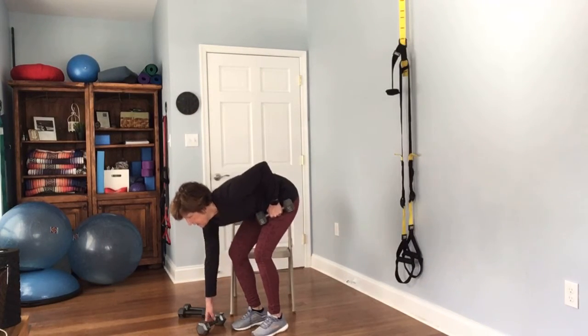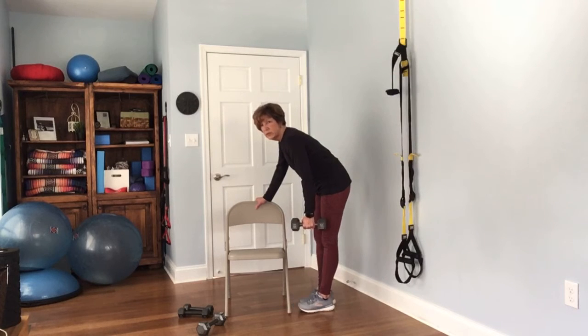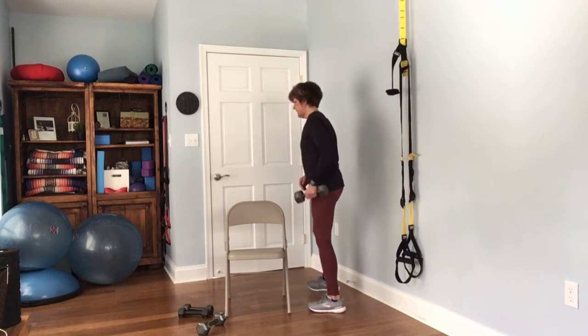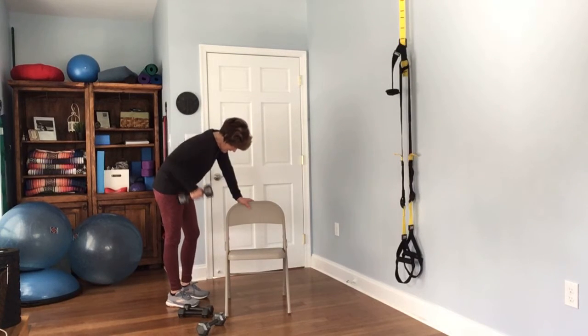Now we're moving on to that big muscle in the back. You can again have a heavier weight. However you choose to bend over — you can have your foot up or your knee up if you'd like, or just simply bend over. Complete 12 reps on the first side, then move on to the other side for 12 more.